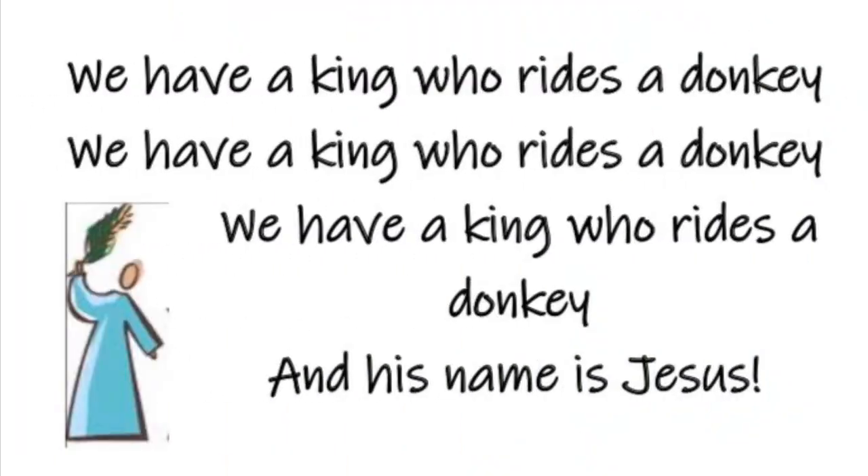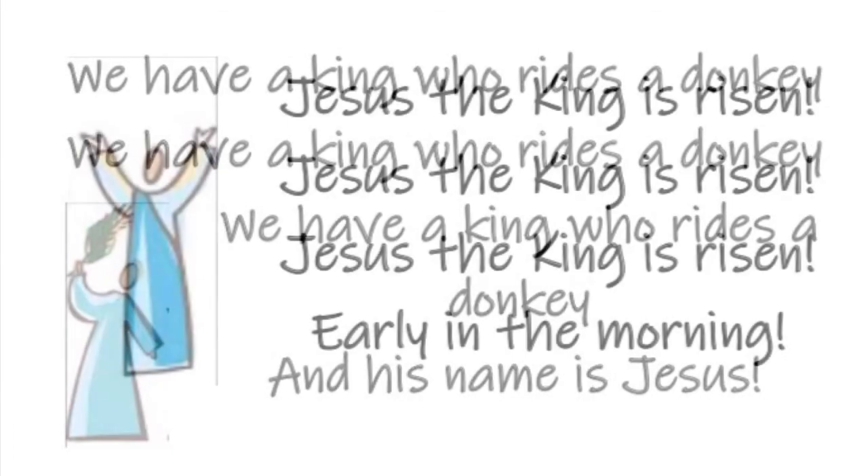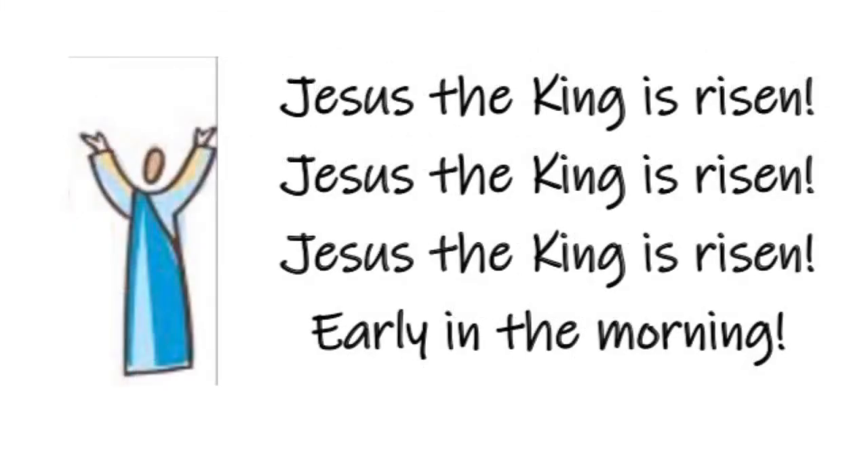That reminds me of a song — if you know this song, join in too. We have a king who rides a donkey, we have a king who rides a donkey, we have a king who rides a donkey, and his name is Jesus. Jesus, the king is risen, Jesus, the king is risen, Jesus, the king is risen early in the morning.